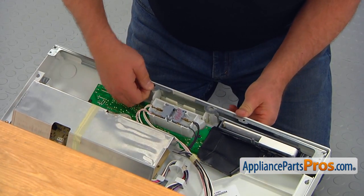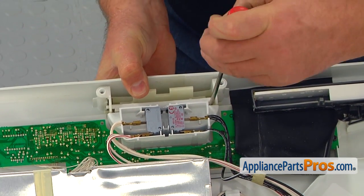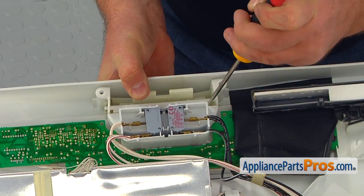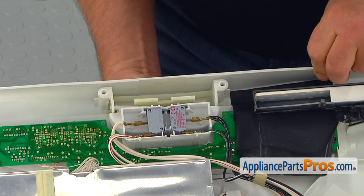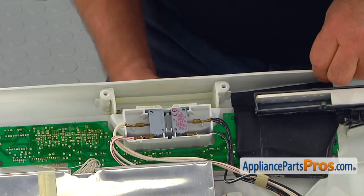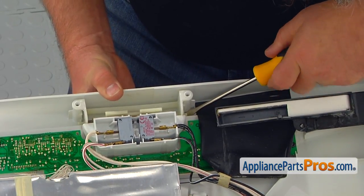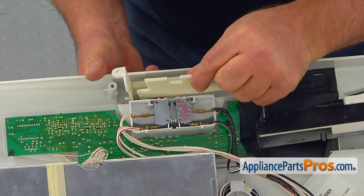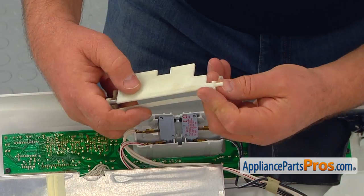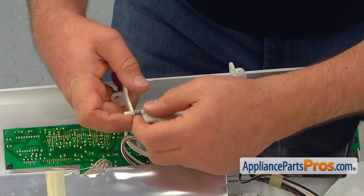Remove the top brace. Using the flat blade screwdriver, carefully pry out the end of the handle with the shorter post from the handle retainer. Remove and pull it out together with the actuator. Release the end of the handle actuator without the spring from the handle retainer and separate them.